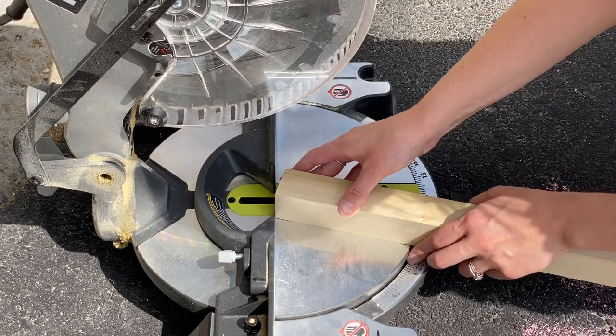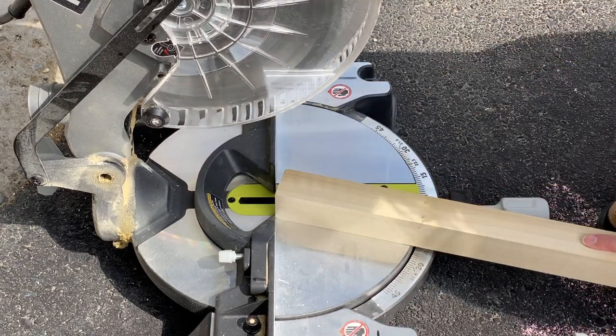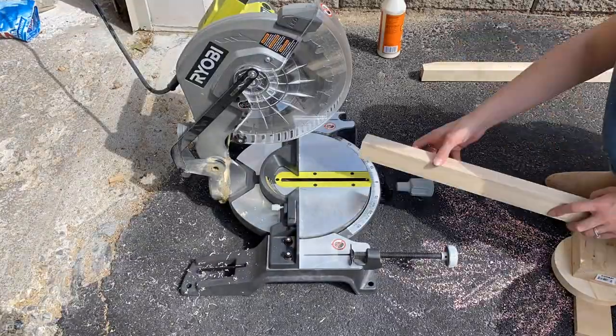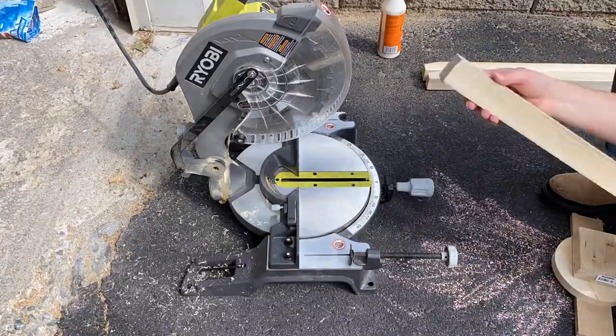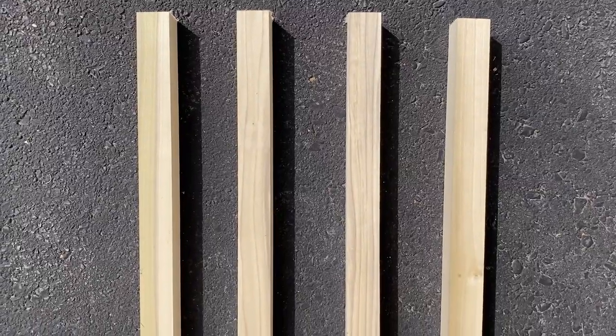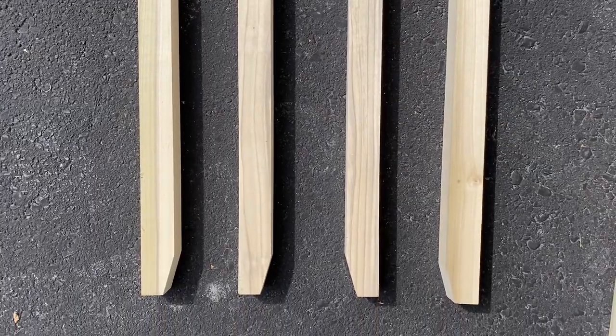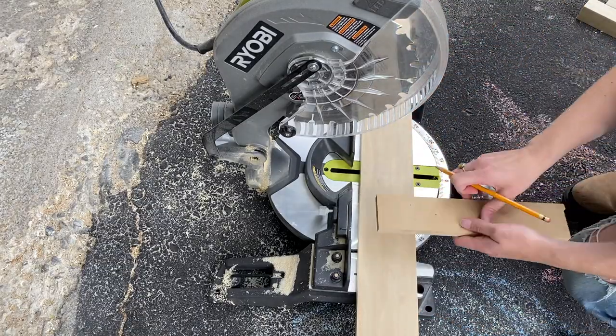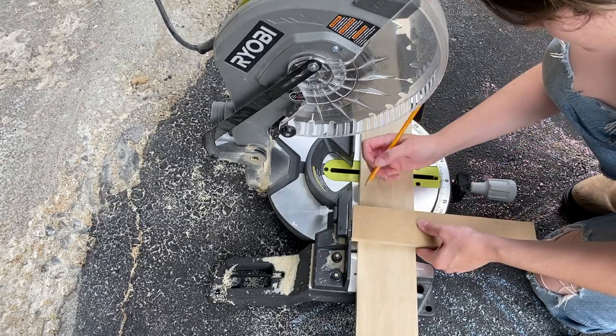Before painting the unit, I decided to build the base that would prop it up off the ground. I based the design of this base on one that the DIY Wife shares on her channel — I'll link her video below. Essentially, I used four pieces of 2x2 by 2-foot poplar to create legs and used my miter saw to trim off some interesting angle details on each foot.